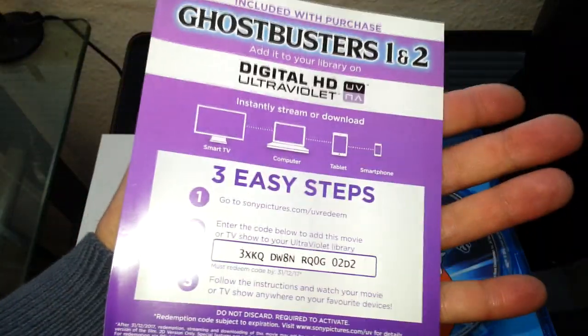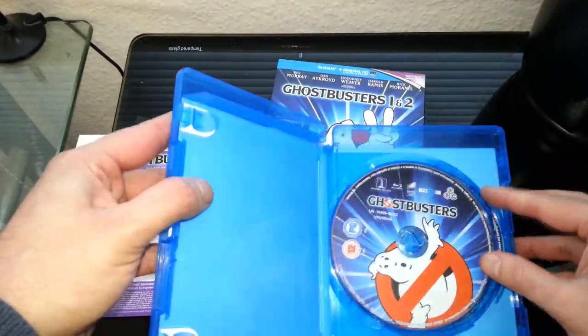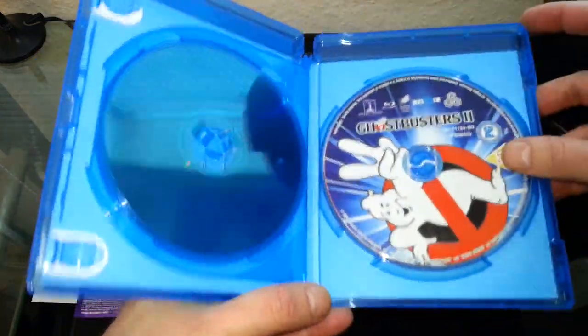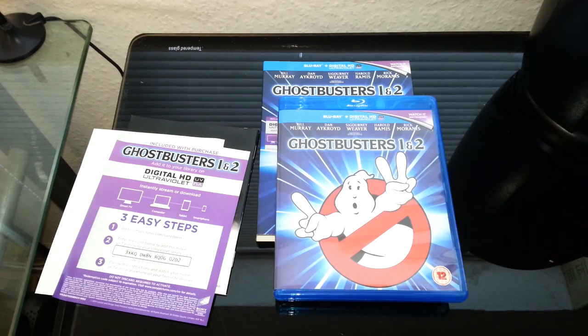We also get this 'Watch it anywhere' card, so obviously this also comes with a digital version — you enter in the code. And here are the Blu-rays: Ghostbusters and Ghostbusters 2. A really nice addition to the set. I did quite like Ghostbusters back in the day and it's nice to watch it over again.